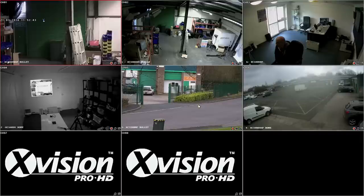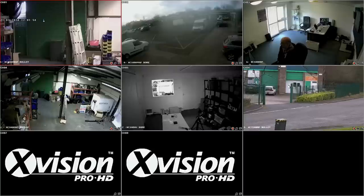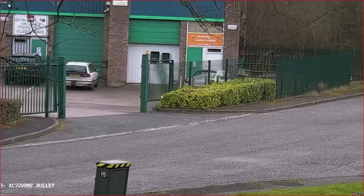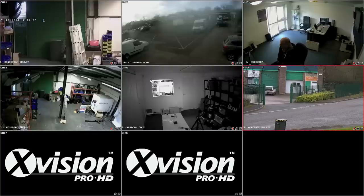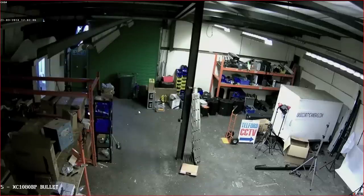And there we go — that's the XRN0808E online and set up. This is the nine-way view and if you do a double click you'll see it goes to single screen and then it pops up into full 1080p high resolution after a couple of seconds. You can see it going from low res to high res pretty quickly.